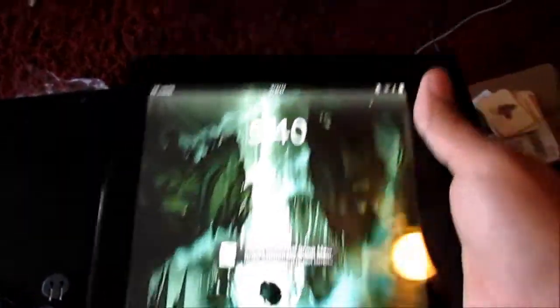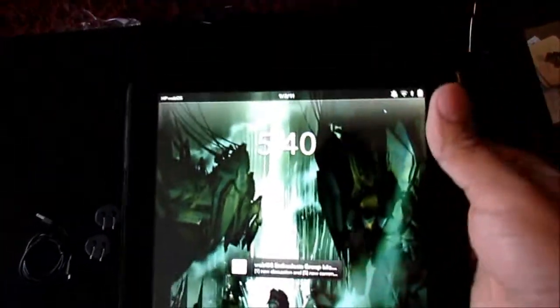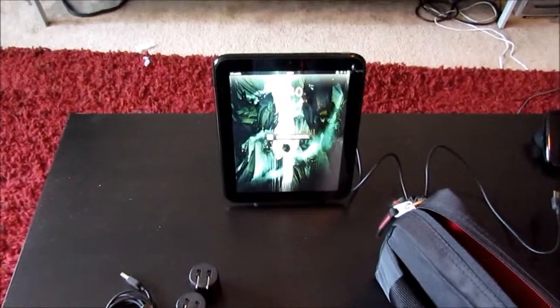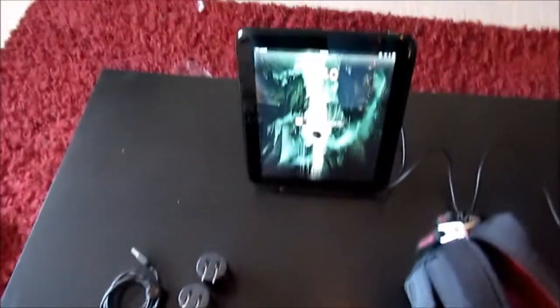So let's go ahead and open it up. Inside I have, of course, my HP Touchpad — got a message right there but don't need to worry about that at the moment — set up on my touchstone charging dock.